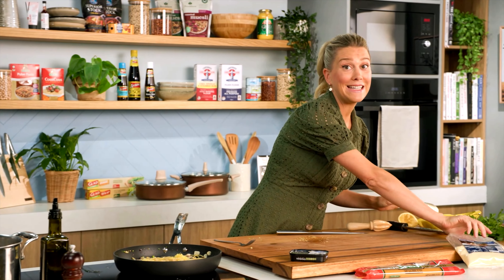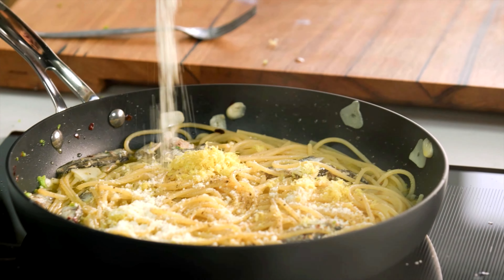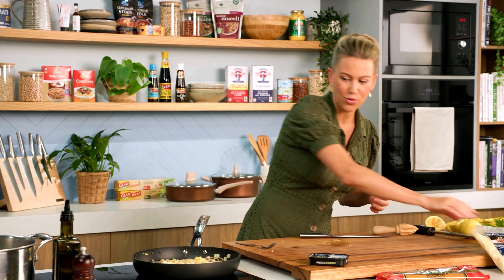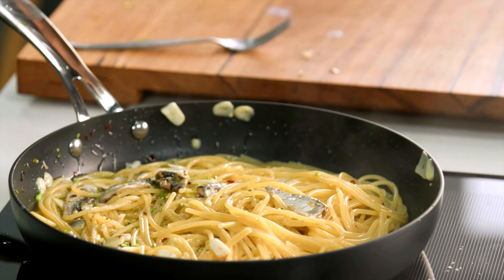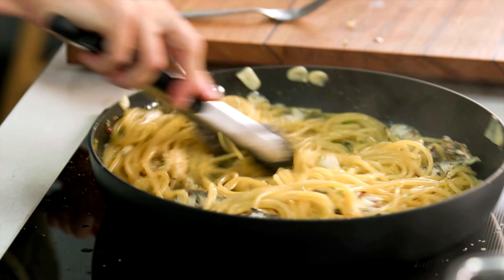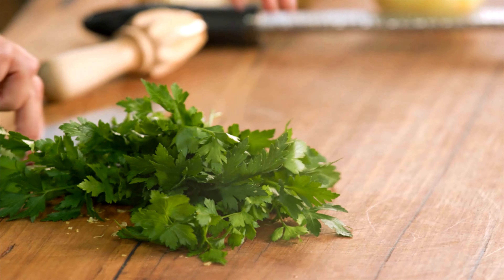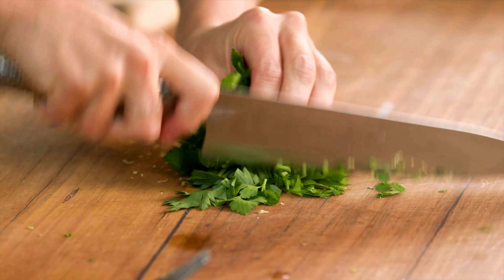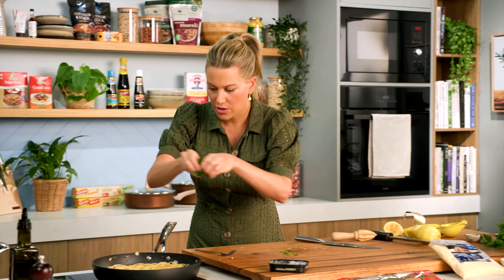Finally, some cheese — I'm going to use some parmesan. Usually they say don't add cheese with seafood, but this is the exception to the rule. This cheese is going to give it some savouriness and also bring that whole sauce together. Give that a stir, and finally some more parsley — grab the parsley leaves, scrunch them together, a nice generous handful — and in it goes.